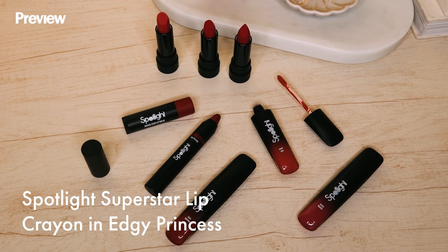To perfect that pouty and sexy lips perfect for date night, I'll be using the Spotlight Lip Crayon in the shade Edgy Princess. Focus this on the outer shape of your lips.